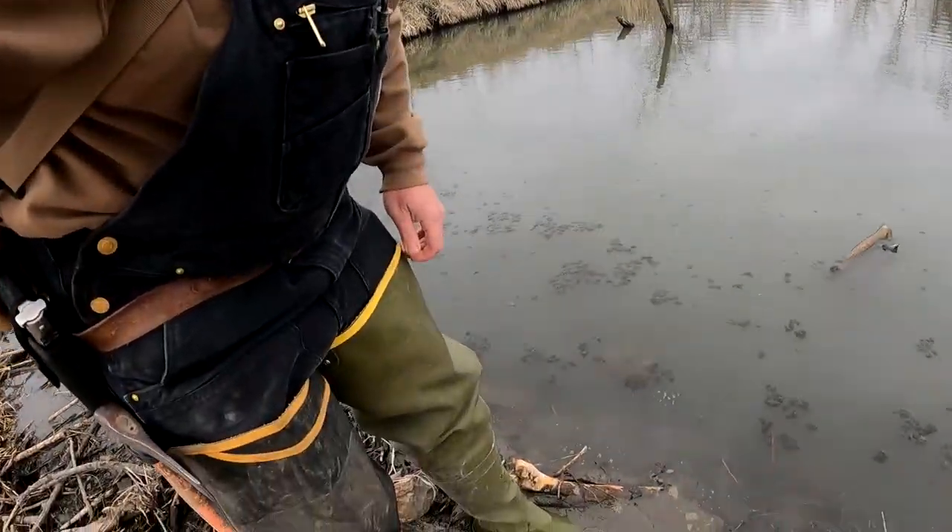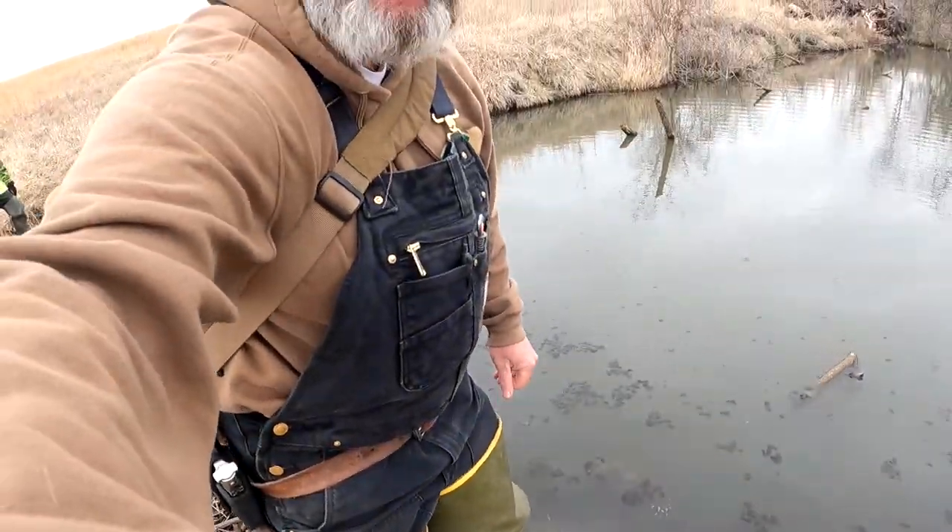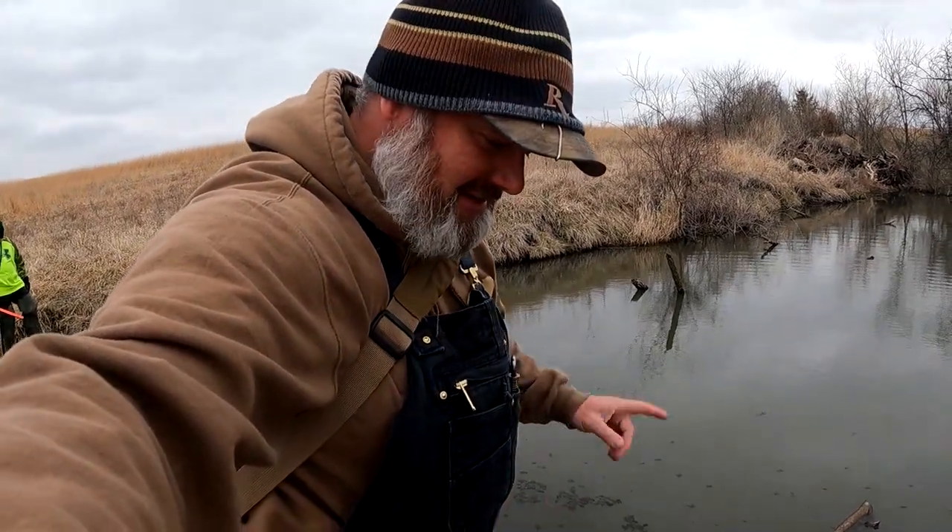I am wearing two different waders, guys. Because last episode — you can watch it — I poked a hole in my waders. Anyways, it is what it is.